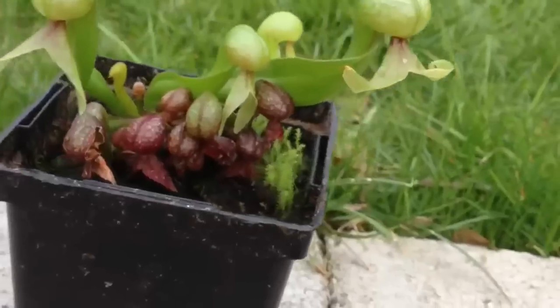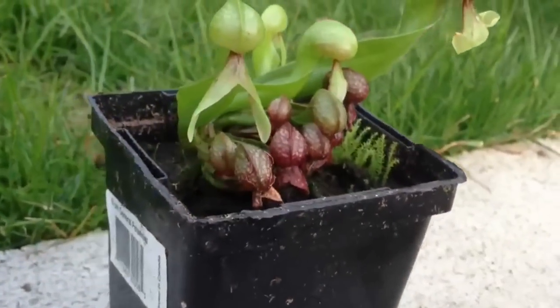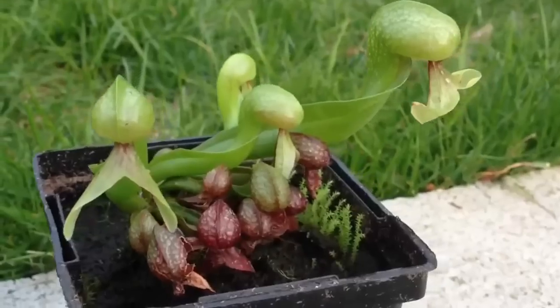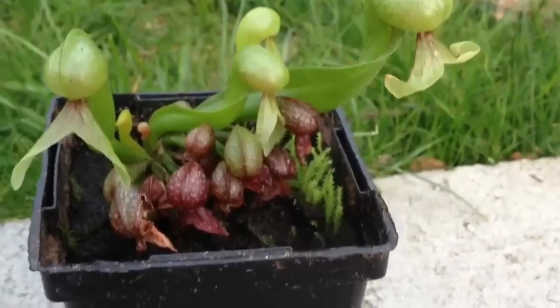Right now it is growing in a greenhouse, although I have brought it outside to film it. I'll put it back in there for now, and then in the summertime it will go back into the stream in the pond.